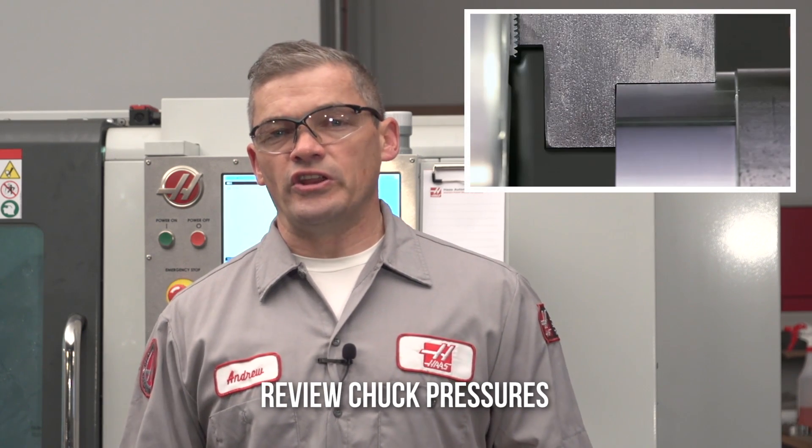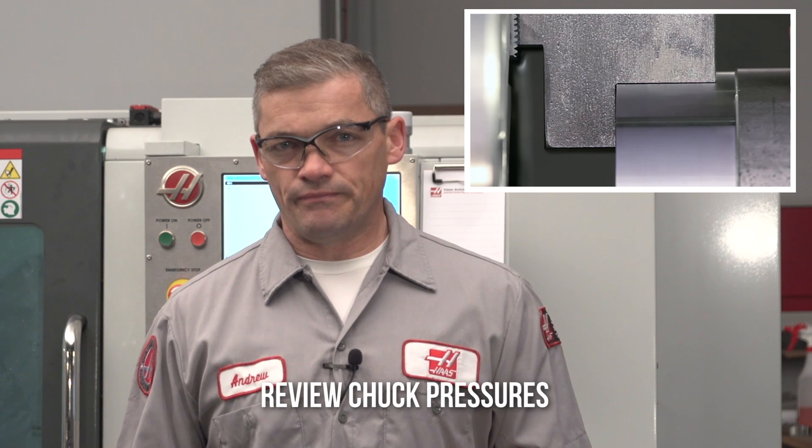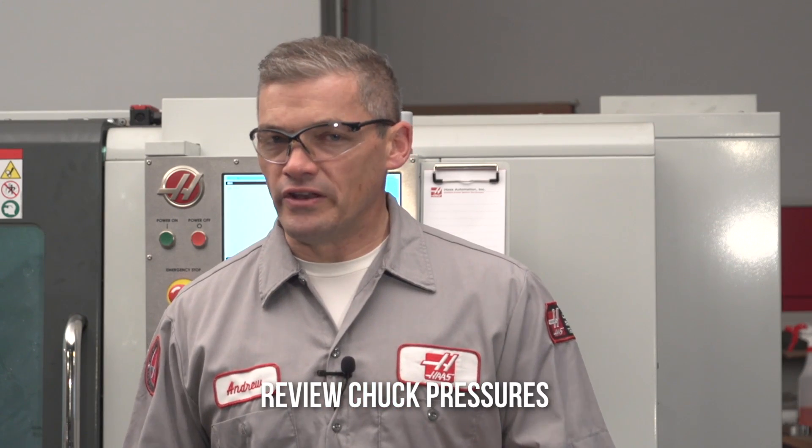Click here to check out our soft jaws video, where we touch on chuck pressure and soft jaw deformation. And remember, often very high chuck pressures are hurting performance rather than helping it.